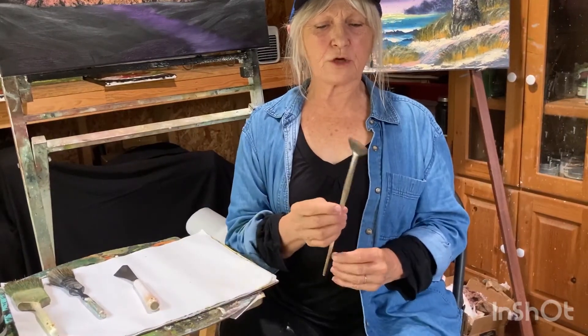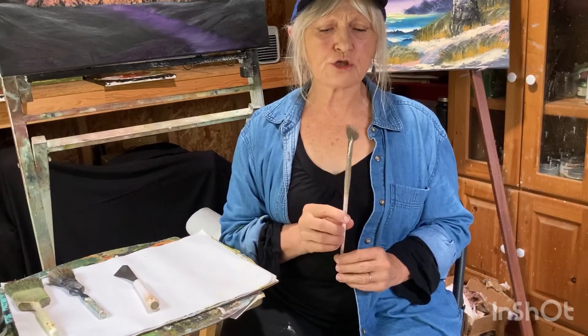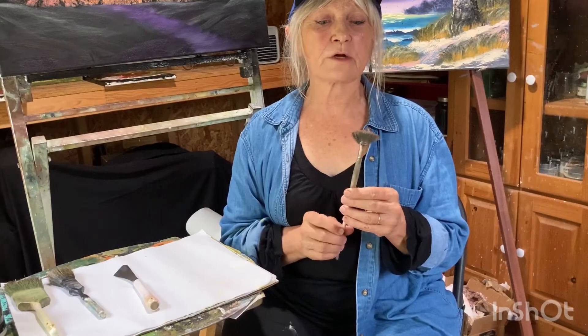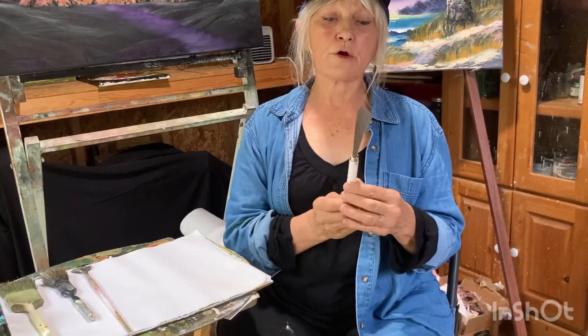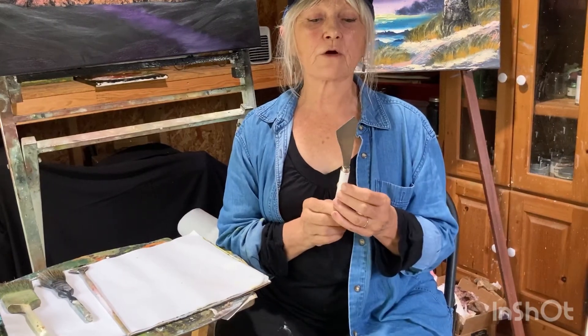The other brush we're going to be using is my favorite — the fan brush. You can do so many different creative things with this fan brush and we're going to be showing you what you can do with it. And very important is your palette knife. We're going to be needing our palette knife.